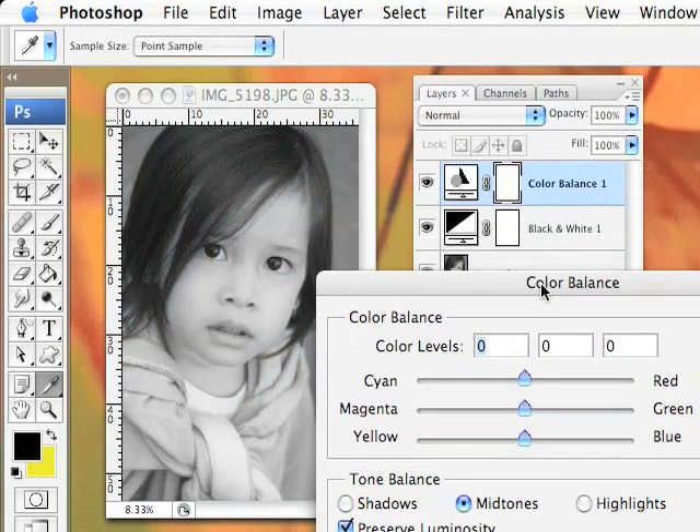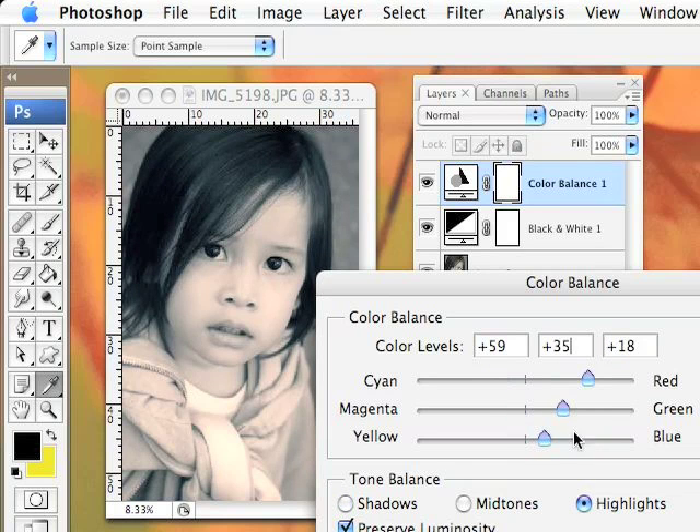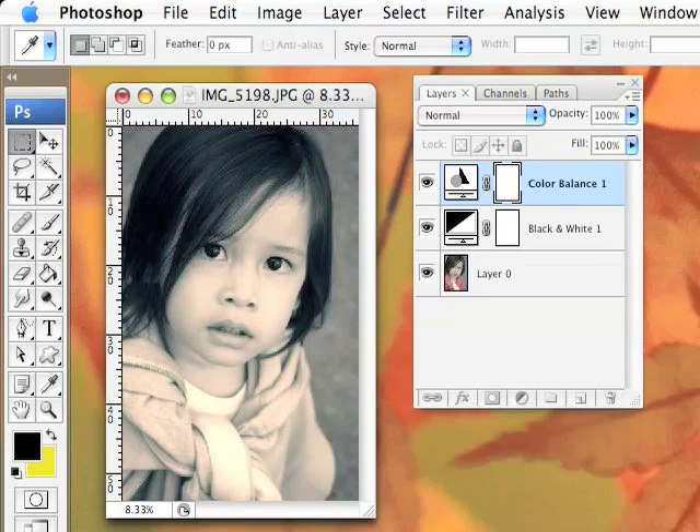Let's go into the Color Balance. In here, let's change the shadows and the highlights. You don't really need to change the mid-tone. I just want to do the highlights — make her a little brighter, give her a little color. And then for the shadow. I like that. Just click OK.